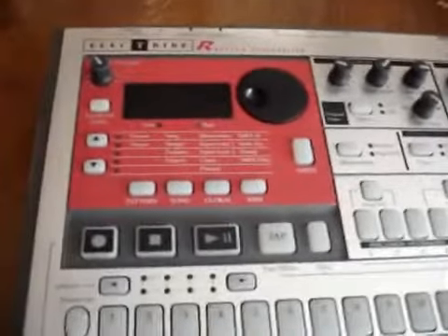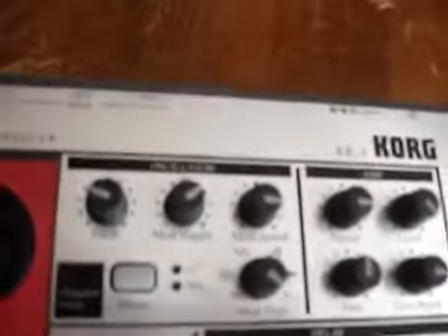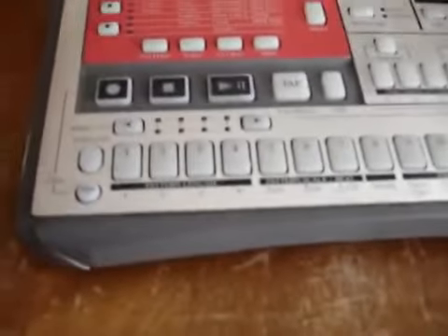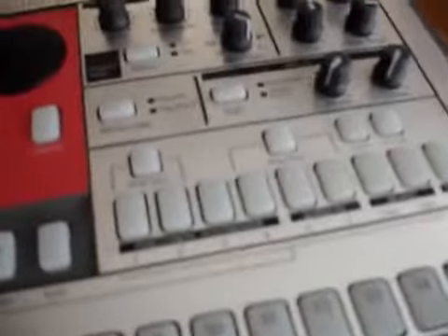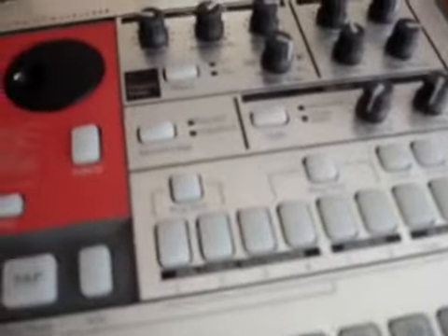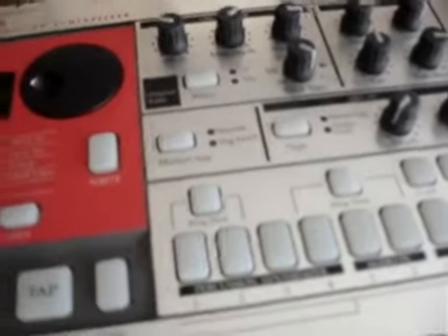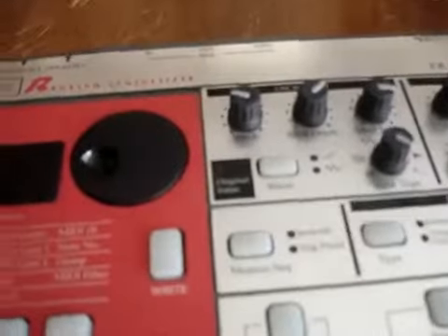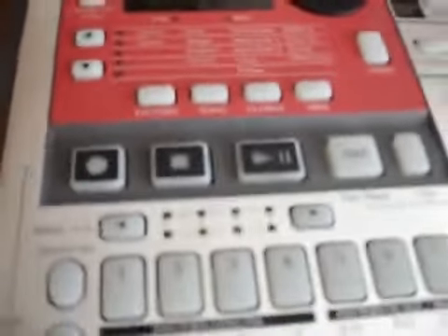Hey, what's up. This is another video — this is for the Korg Electribe ER1. Basically the whole reason why I like to shoot these videos, even though this camera is crappy and doesn't focus, is just because a lot of the time I want to know what a piece of gear actually looks like, what connections it has — everything I normally can't find from a normal Google image search. So I put these videos up for other people that are like me.